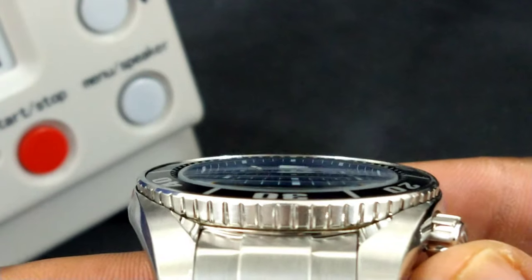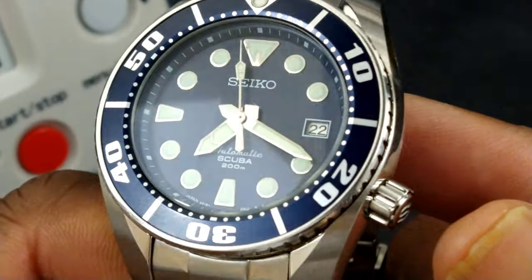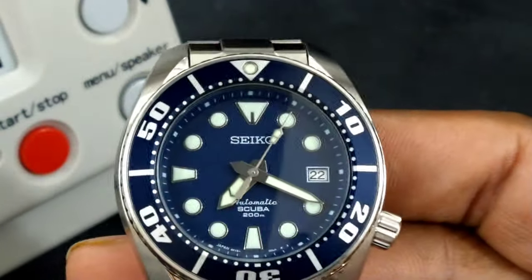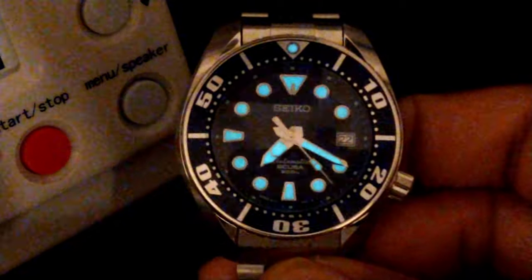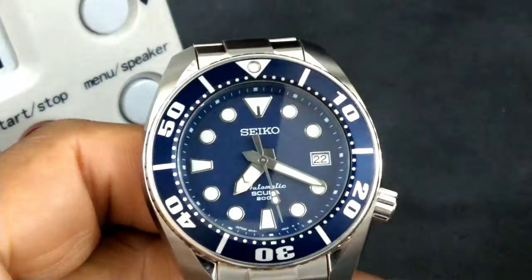Nice domed hardlex crystal, beautiful broadsword hands, nice loom plots. Let's check the loom out — fantastic Seiko Lumibright. Look at that, still going bright. Can't beat that gen 1 Sumo. It's been reviewed to death and it's probably going to be reviewed more every time somebody discovers it.